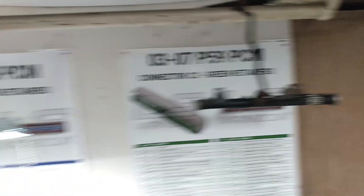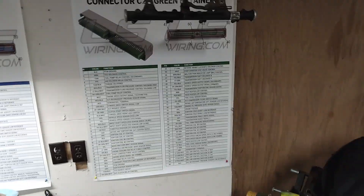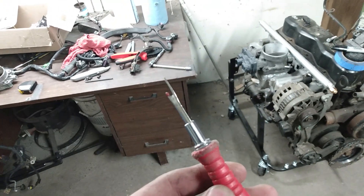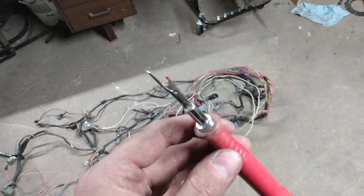This is for the 03 to 07 P59 PCM. I think eventually I'm going to get ones made for the red-blue, which is like 01 to 03 or 99 to 2000. So we're going to talk about how I got all the loom off this thing. I got some nifty tools, particularly this seam popper for sewing. I did cut one wire because I got a little too ramroddy, but that's it — only one wire. It worked really good and made getting all that loom and tape off pretty easy.